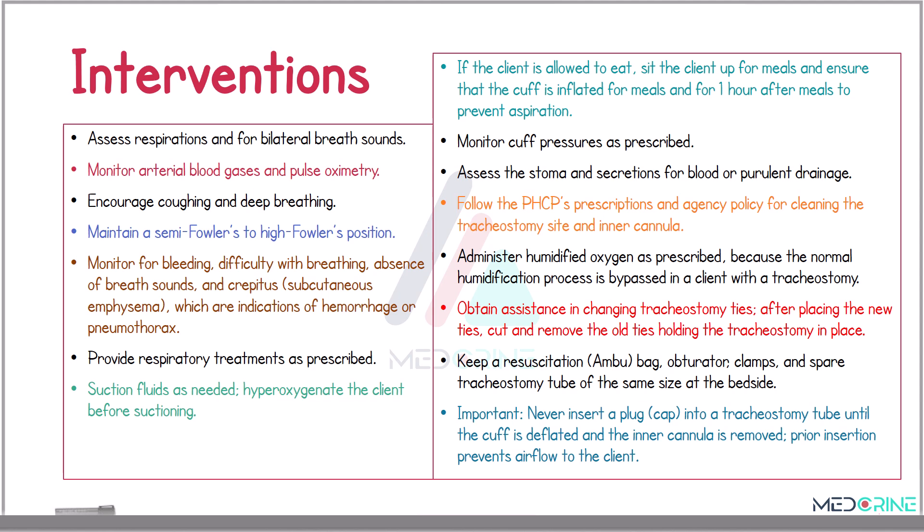Provide respiratory treatments as prescribed and suction as needed. Remember, during suctioning, you need to hyperoxygenate the patient before suctioning. If the patient is allowed to eat, sit them up for meals and ensure that the cuff is inflated for meals and for one hour after meals to prevent any incidence of aspiration. Monitor the cuff pressures as prescribed by your healthcare provider and your institution's policy.